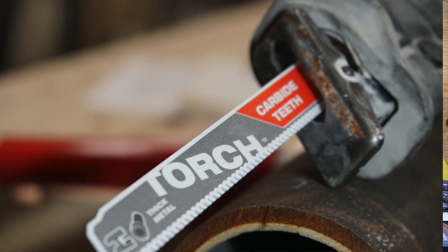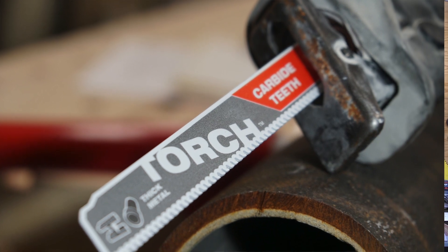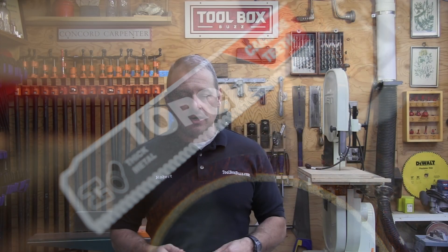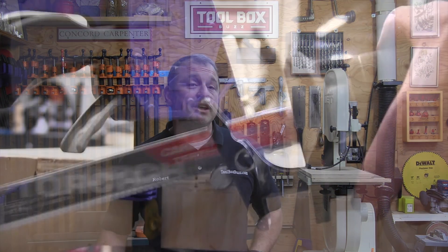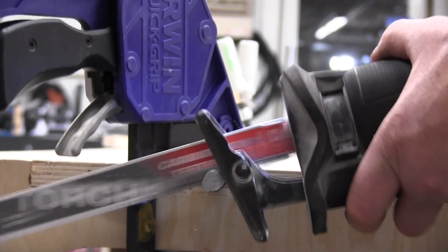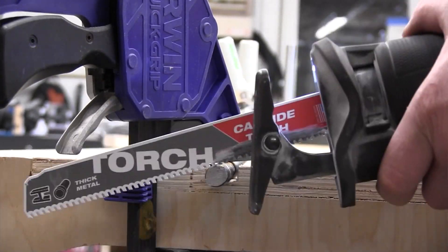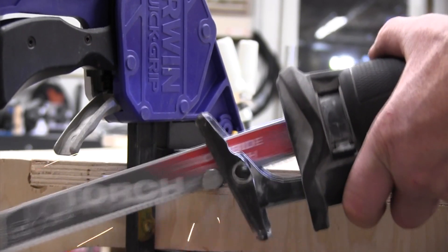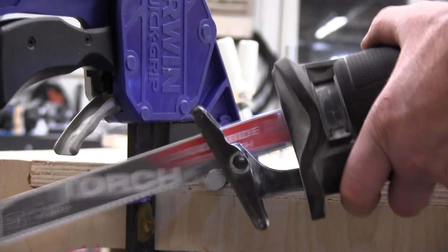According to Milwaukee, the Torch blade cuts longer and more than traditional bimetal blades. Milwaukee was able to get 20 cuts in cast iron, 20-plus cuts in stainless steel, 50-plus cuts in rebar, 30-plus cuts in angle iron, 125-plus cuts in black iron pipe, and 300-plus cuts in rigid conduit.